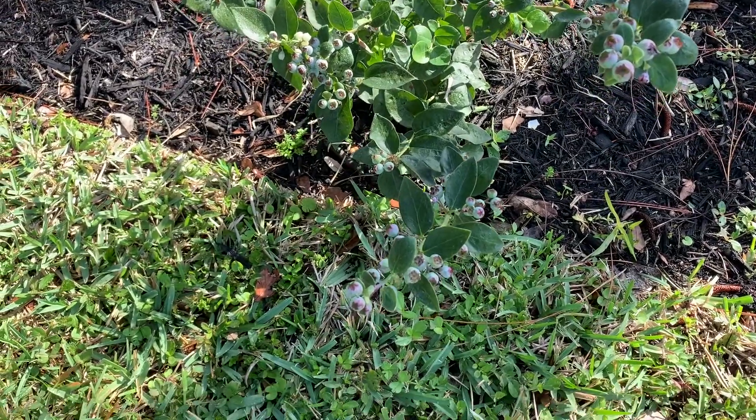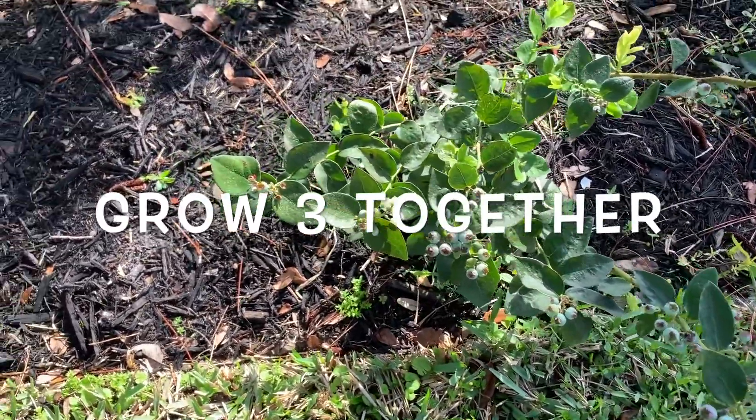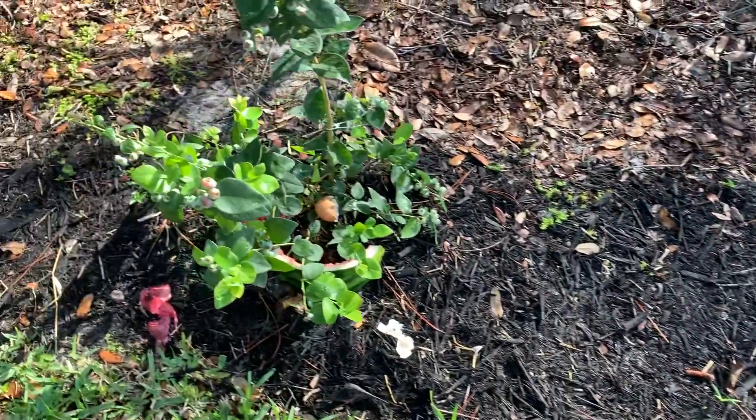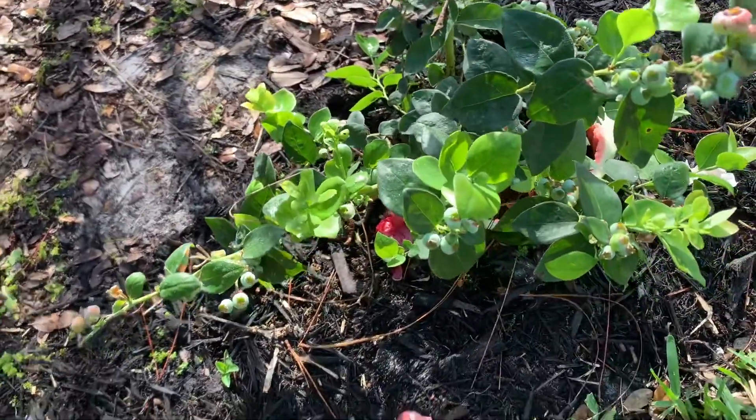When you are planting blueberries, you want to make sure that you buy at least three blueberry trees together. That helps with pollination — it attracts the bees and that way you get a lot of fruit.